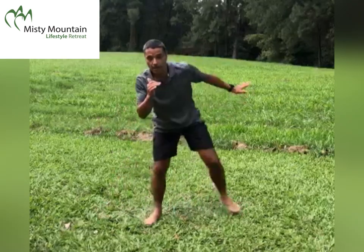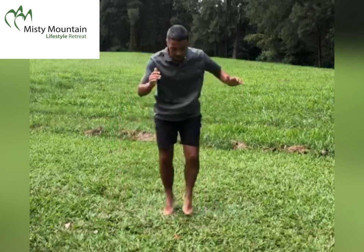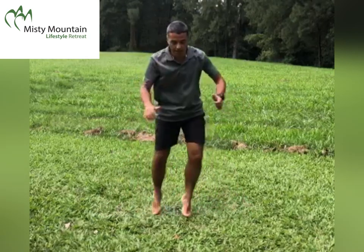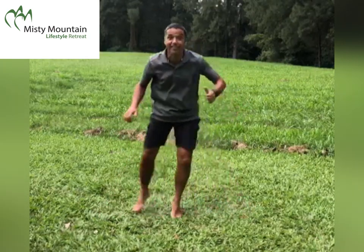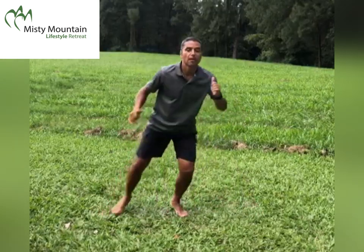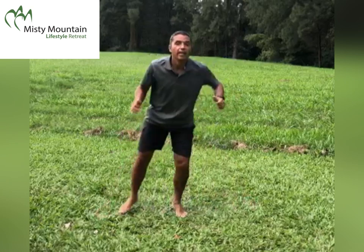Side lunge — possibly with a hop, or not. This is the second last exercise, number seven out of eight.